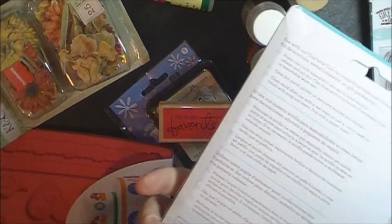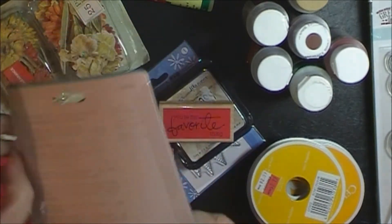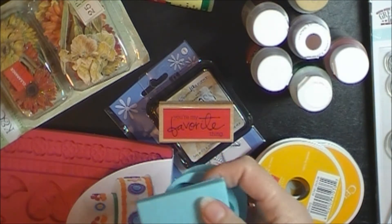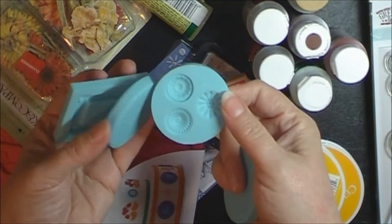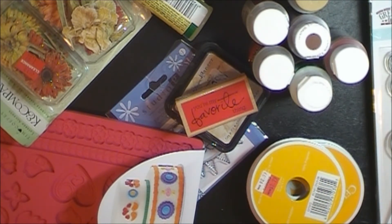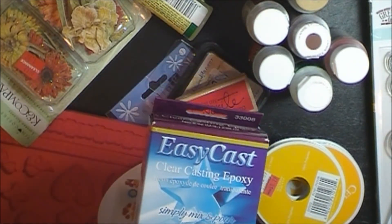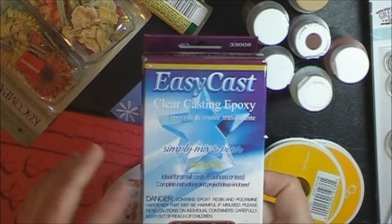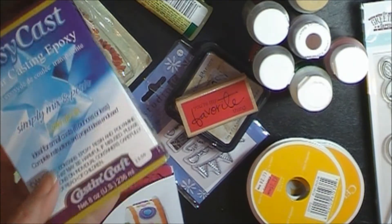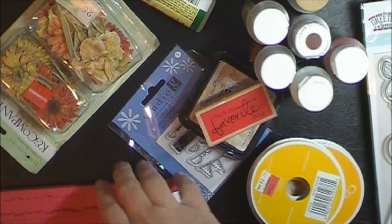And then I went ahead and got this one from the Martha Stewart line. You guys have seen these but they sure feel very similar to this kind of mold, so I thought those were kind of nice. I think I saw those on Creations with Christina. From Paper Tales they were having a National Scrapbooking Day event with make-and-take and discounts on stuff, so I went ahead and got this EasyCast epoxy stuff. I'm hoping to use this with these molds, and these molds, and these other Martha Stewart molds. I'll keep you posted on how that works.